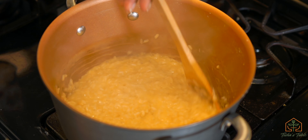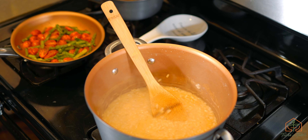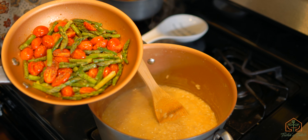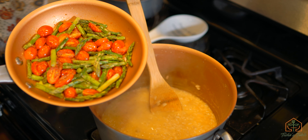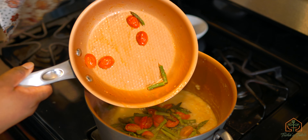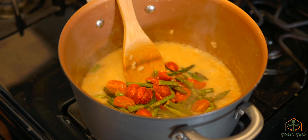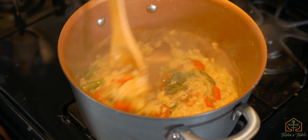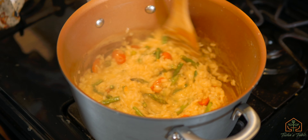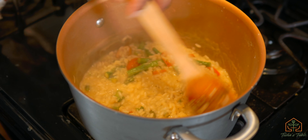I turned the heat down to medium-low and we've got some nice thick risotto. Now this is cook's choice — I'm doing a vegetarian one today so I've got some roasted tomatoes, sautéed tomatoes, and asparagus, cut up into bite-size pieces. You can use mushrooms, scallops, peas — whatever you want. We're going to dump this in and essentially it's done. Turn the heat off and stir it in. I'm going to add some fresh herbs when we plate it because I like fresh herbs. This is it — that's the risotto. It's nice and delicious. It's not light, but it is comforting. Let's go ahead and plate it.